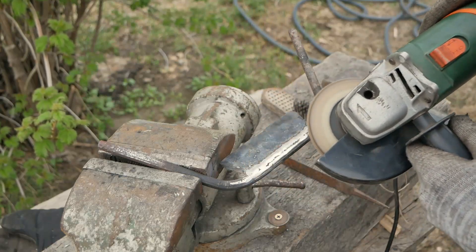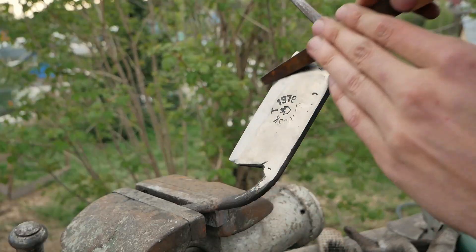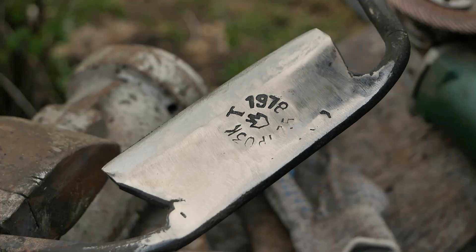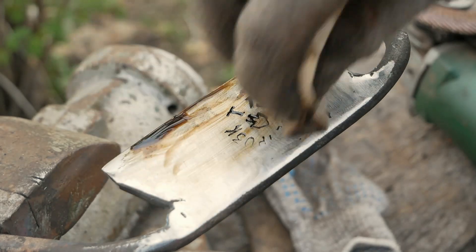The machine is two times harder. After you have to fill it in the machine, it is the same way you need to use. I'm going to cut the machine and make it easier. I have to cut the machine out.